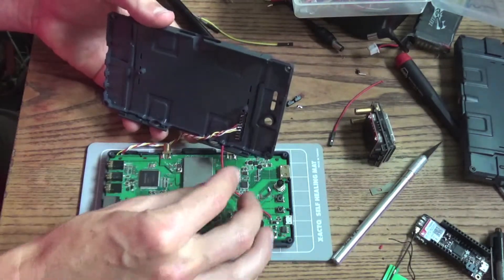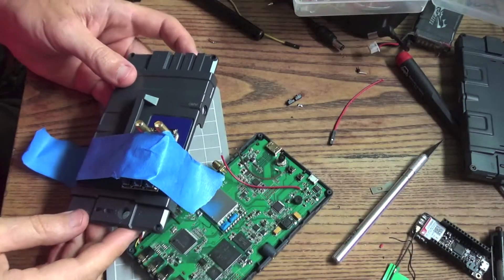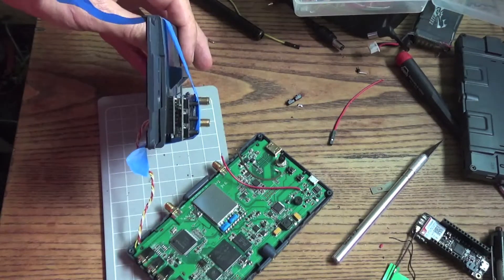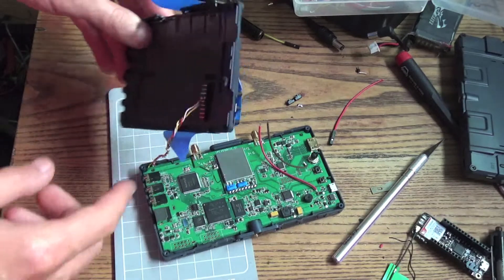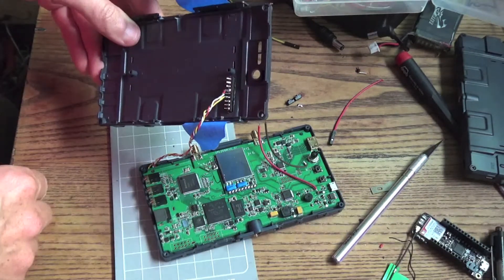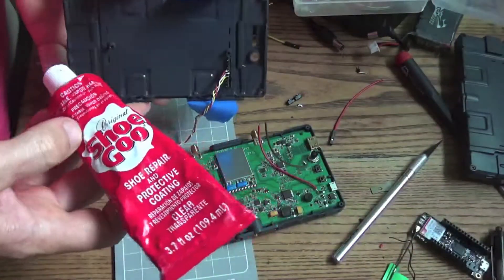Still gonna wear it at the power, then it'll be ready to go. Good ol' blue tape — going to stick that on there. I think I'm gonna go with Shoe Goo, it's a little more durable than hot glue. Glue that guy there — shoe goop, my favourite glue.